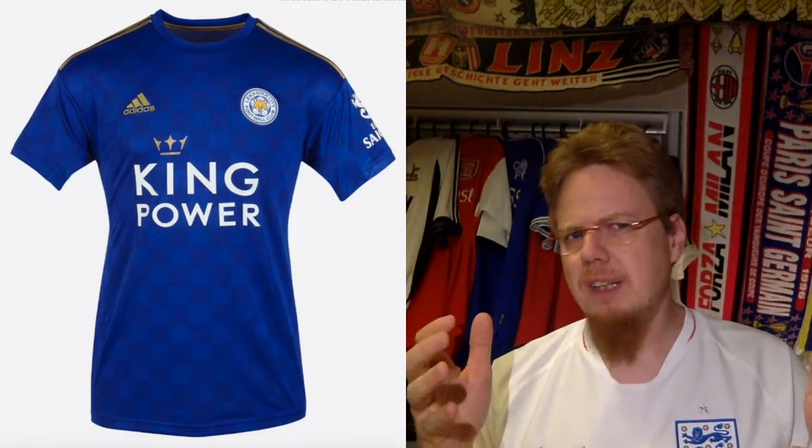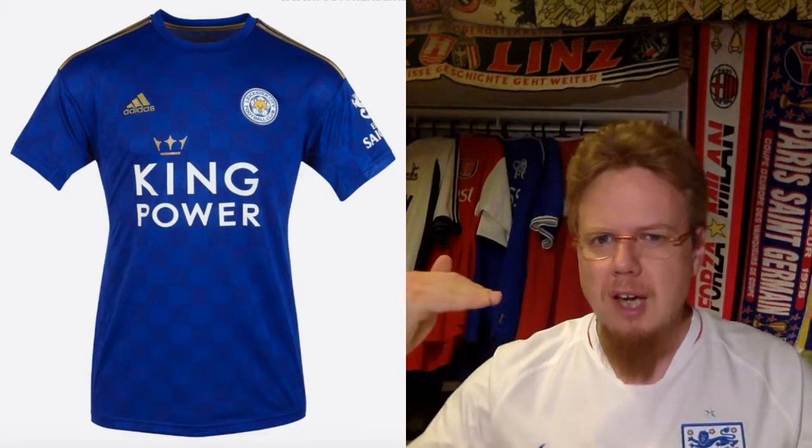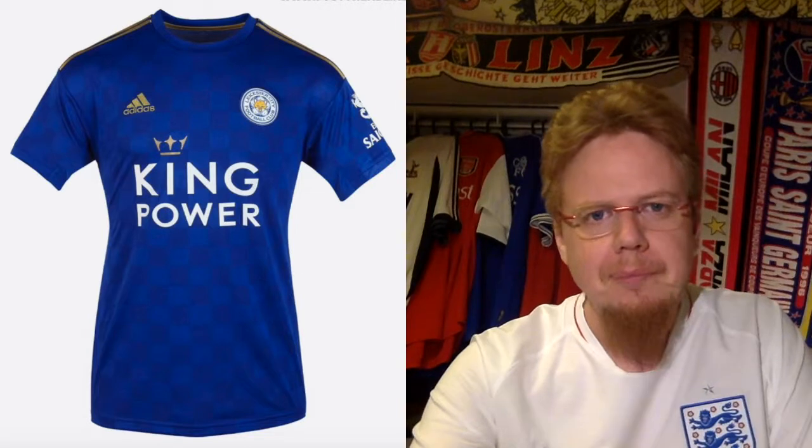The away jersey has a similar jacket pattern and a certain look to it, but it doesn't have an element that really puts it beyond 7 stars.